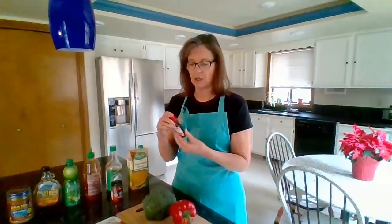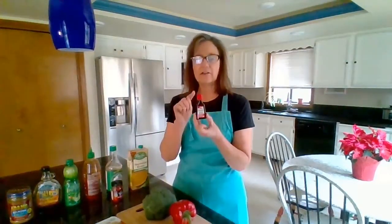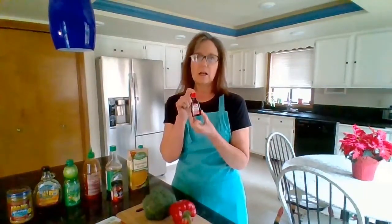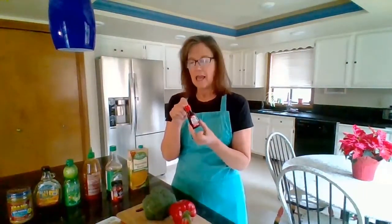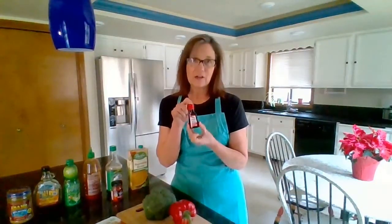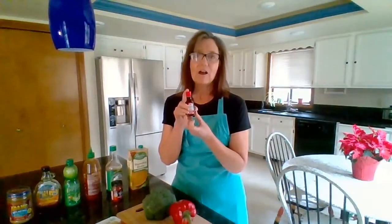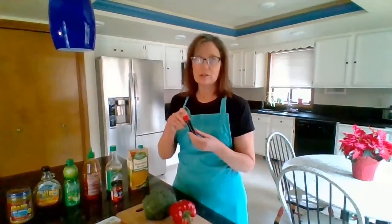Here's my low-fat hack for the coconut milk. I found some coconut extract and I put a teaspoon of coconut extract into a cup of almond milk — it gives it that great coconut flavor without the saturated fat. Feel free to try that low-fat hack if you want to, otherwise get some light coconut milk, a little can of that.